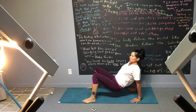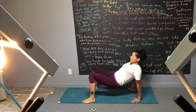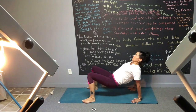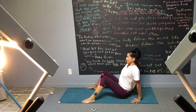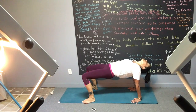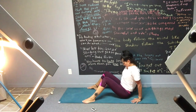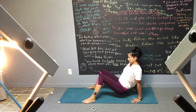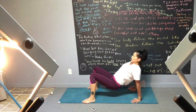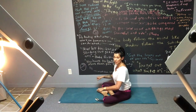Slow and controlled — make sure the base of that pointer finger isn't popping off the floor, because that's what's going to cause your wrists to bother you. Your body is perfectly suited for two minutes supported by the wrists. When you're up, give a little extra push; when you're down, relax and release. Come back and take a moment for those wrists to rebound — a couple of rolls in each direction feels pretty good.